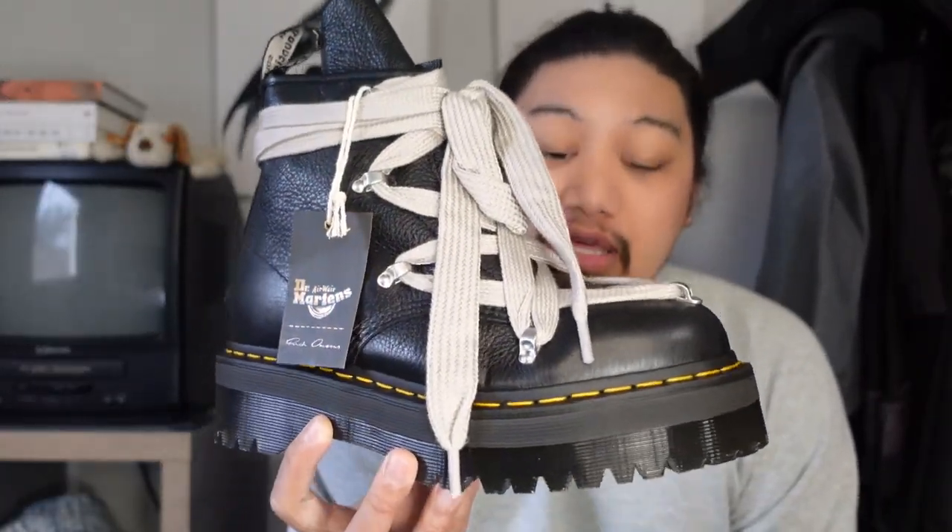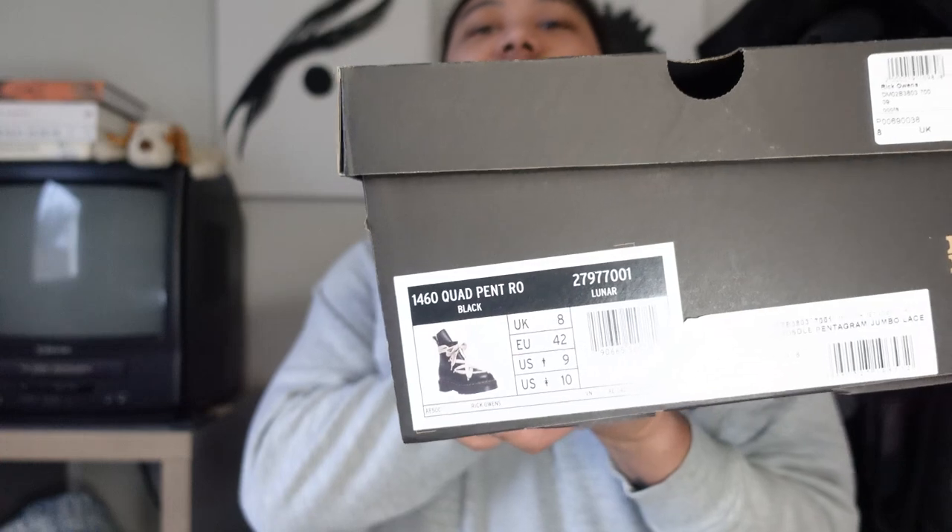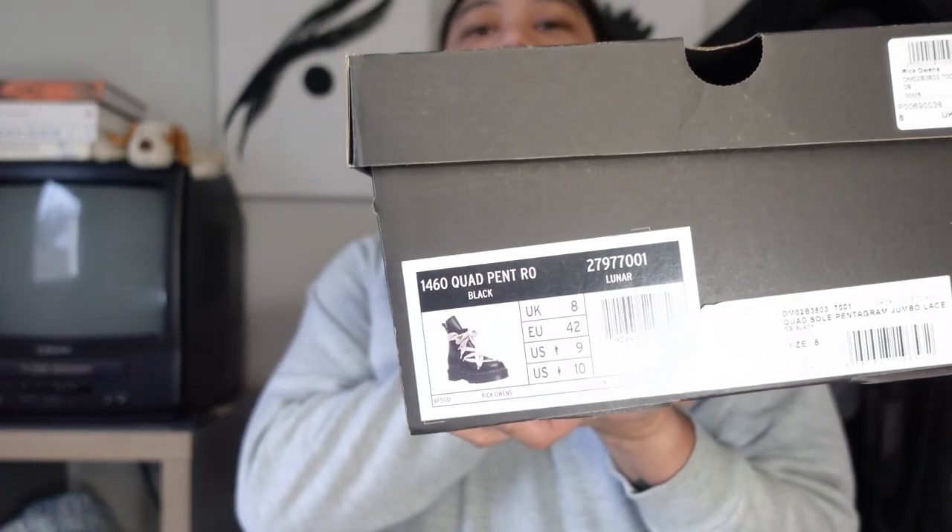That's beautiful. The Rick Owens — let me get the official name — it's the Rick Owens 1460 Quad Pent Rick Owens Black. I went ahead and got my true to size. I know some people like going down a size with Doc Martens, but I appreciate my true to size.